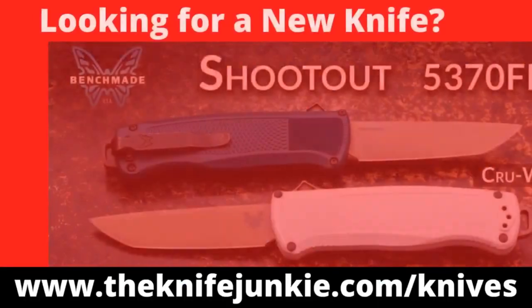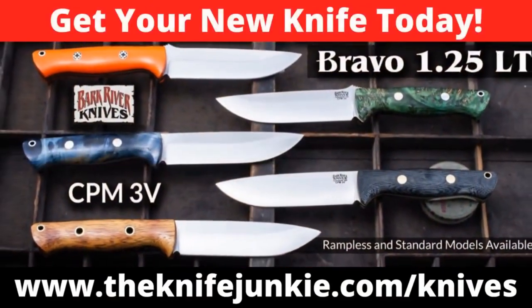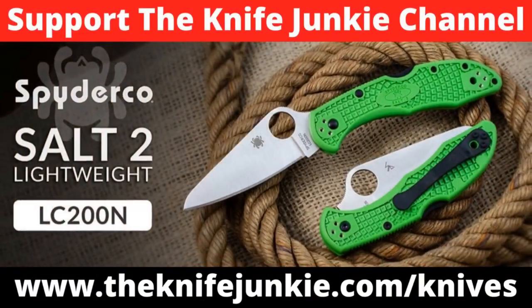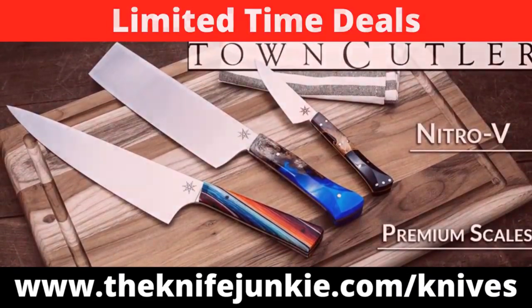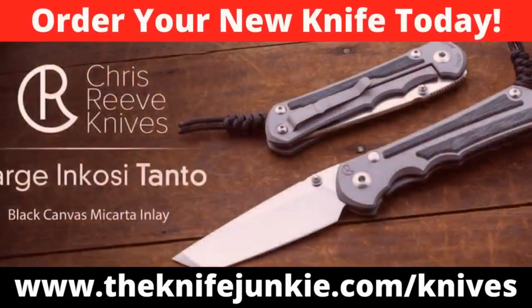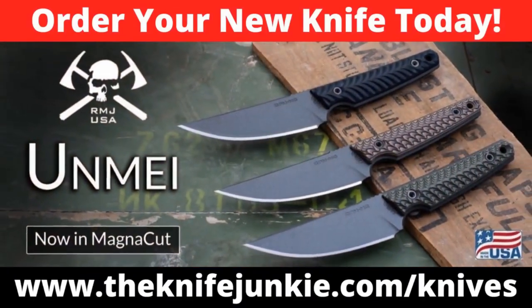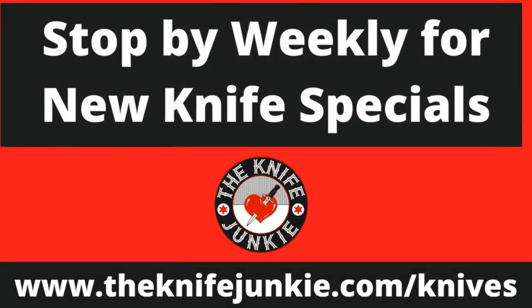Coming up on the Knife Junkie Podcast, we're going to take a look at some new knives coming across my desk — a couple are mine, a couple are loaners — and then the most carried knives of June 2023. For the latest weekly knife deals, visit theknifejunkie.com/knives. Through our special affiliate relationships, we bring you weekly knife specials — help support the show and save money on a new knife.